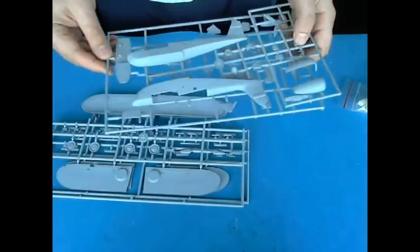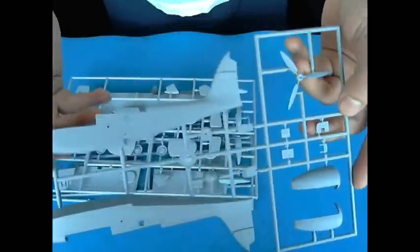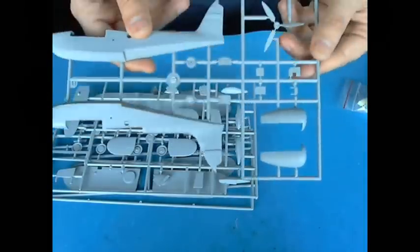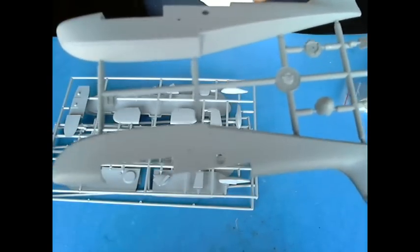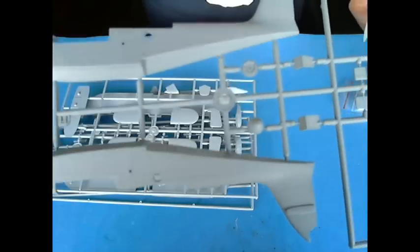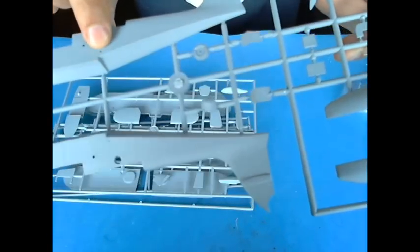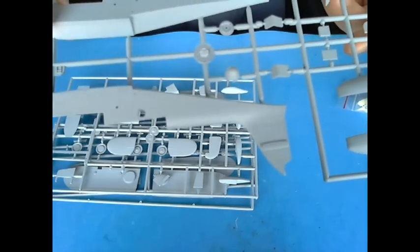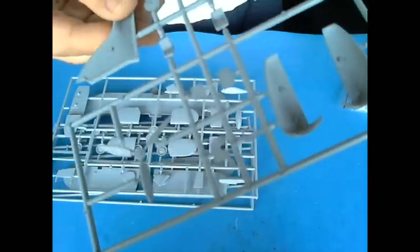Wow. Here, I don't know if you can see this, but it has some very modest recessed panel lines with lots of detail. Lots and lots of detail here. It doesn't have any rivets, okay? It doesn't have any actual rivets. I was only saying this in order to keep the detail, you know. I don't give a damn about that.